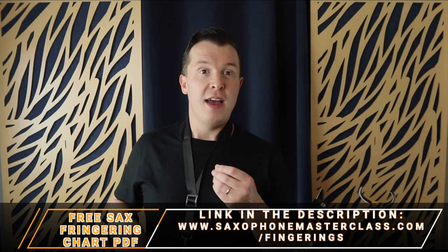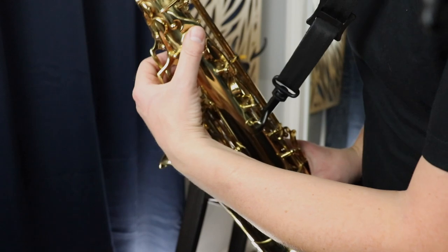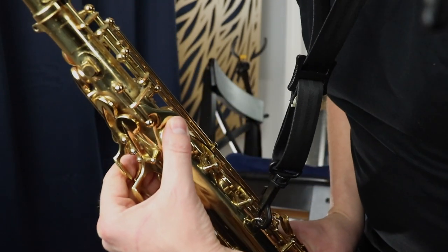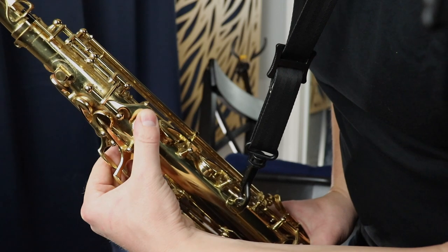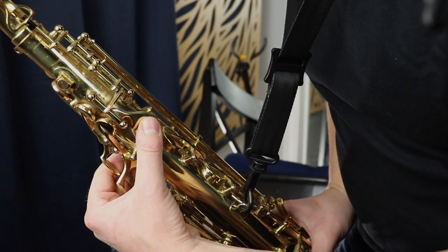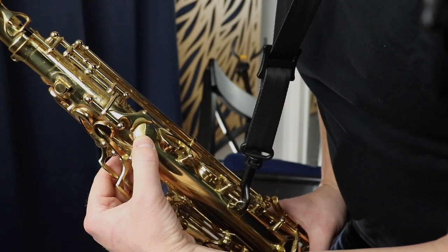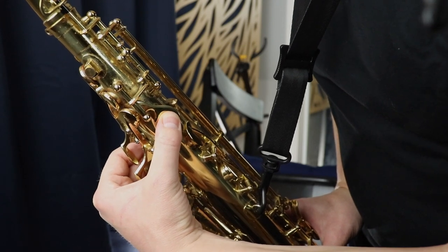Now for the left hand: place your left thumb on the thumb rest — sometimes metal, sometimes black plastic — and rest it so it just barely covers the octave key without pressing it down. This makes it easy to transition between the high and low octave with just a slight movement. You don't want to have your thumb all the way down away from the octave key — keep it resting right over it so it's just a slight movement to press it.